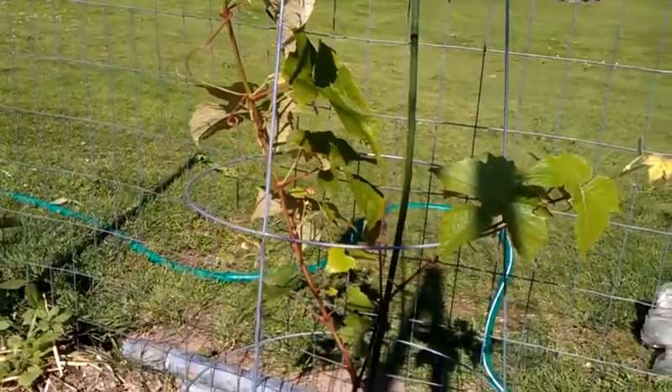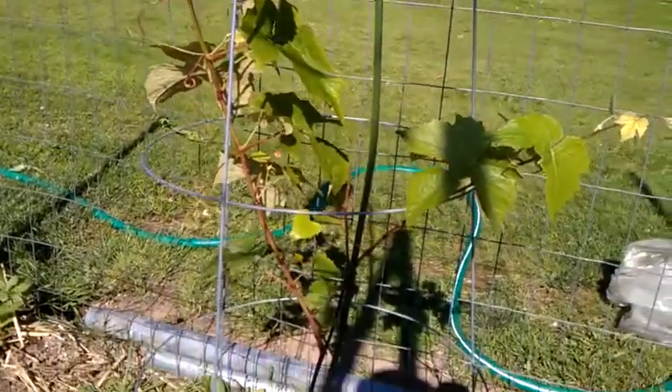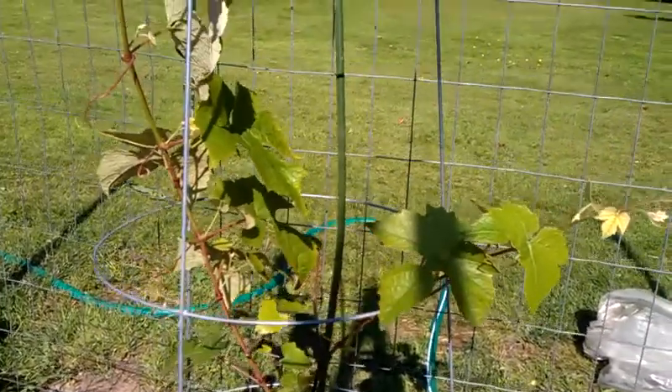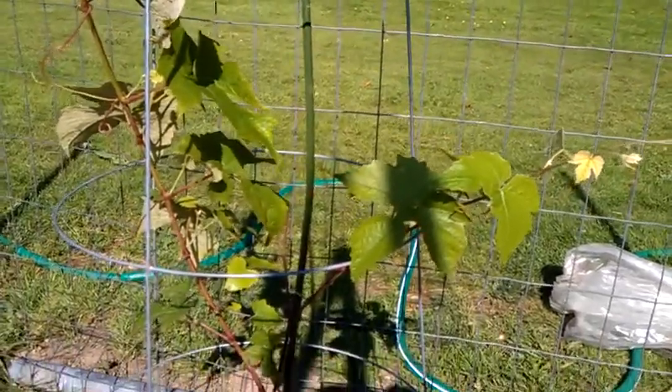So here's our Candace grape. I've let it go a little bit, but we've had other priorities going on. The first year you want to devote to forming a grape vine. The temptation may be to try to get grapes, but you need to work on forming it.